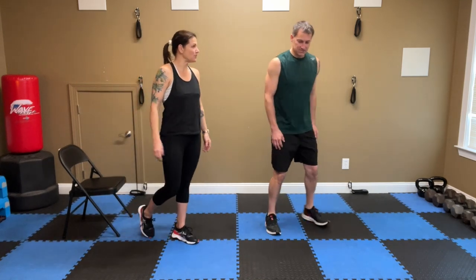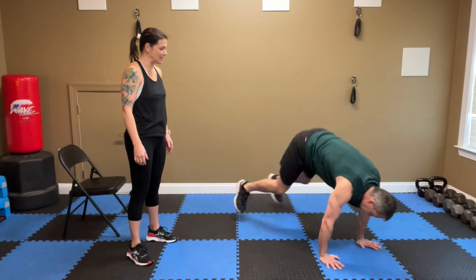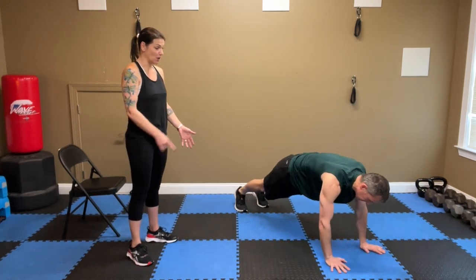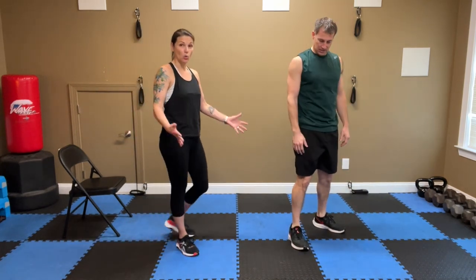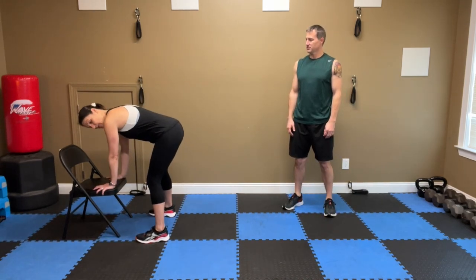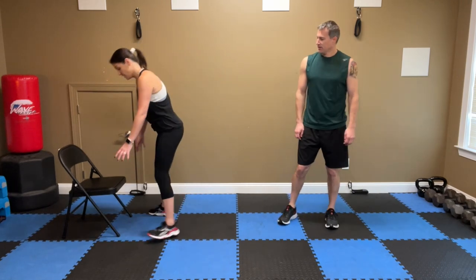Second move is the burpee without the push-up. Feet are wide, hands down to the floor, keep the feet back and wide, stand up and jump. You can also step the feet back instead of jumping. If you can get all the way down to the floor, great — just make sure your hands are wide when they're close to your feet. For the chair modification if you're brand new: feet wide, hands on that chair, step back, step in, reach up — that's your burpee starting out. Eventually you'll be able to kick the feet back, kick the feet in, and come up.